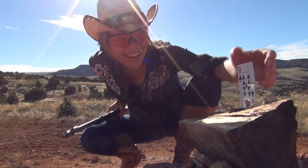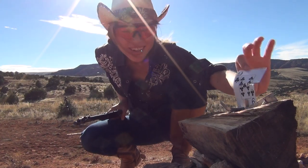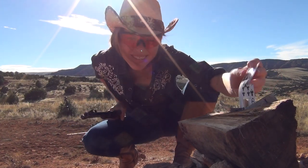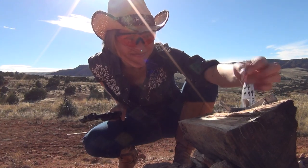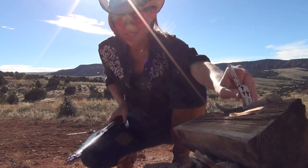Well, would you look at that — it didn't break though. I think we should do it again. That is not quite good enough.